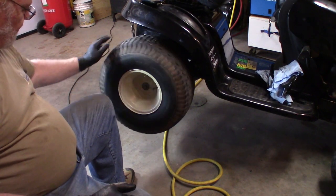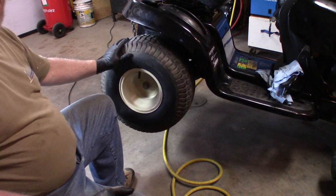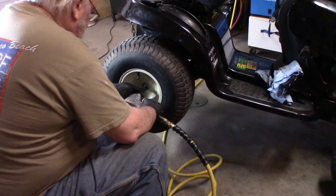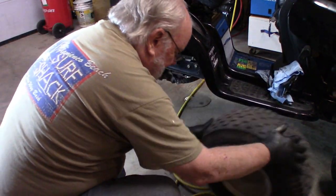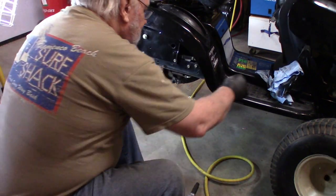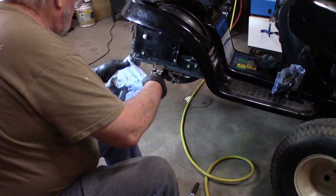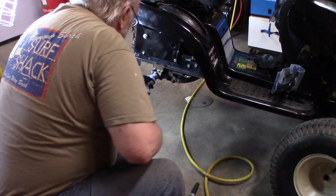We're going to take this rear wheel off the tractor because I want to check the belts - they just quite aren't working right. Oh look at that, it came off so easy. I'll put a rag over top of this axle here so that I don't get grease all over me - and I probably will anyway.